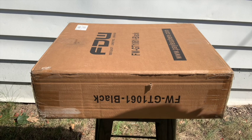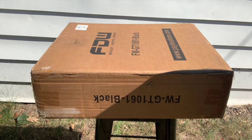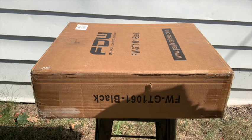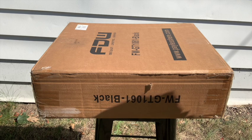Unboxing a wagon — let's put it like that. We're unboxing a gear transport. You want to move your musical equipment from your vehicle to the performance area.